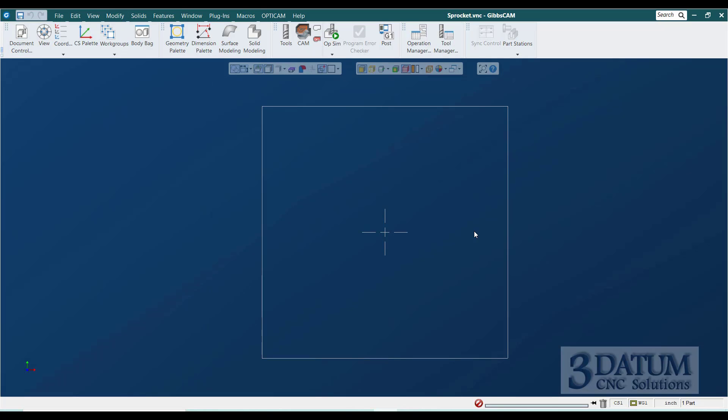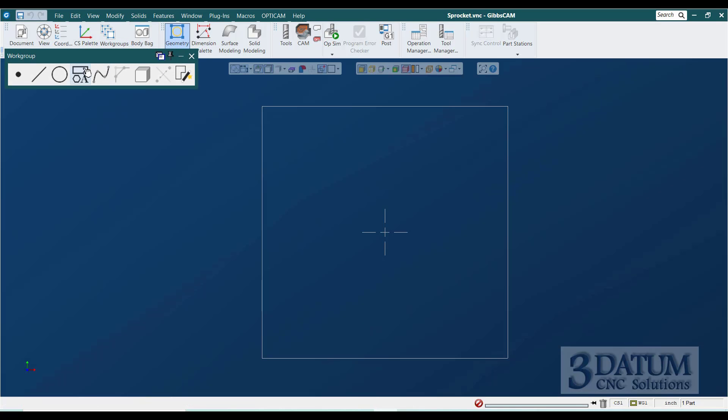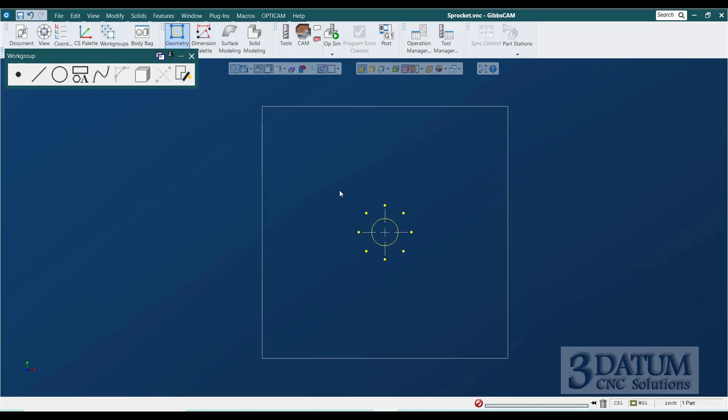Here's our material blank. I'm going to start with the stuff in the center — I've got a three-quarter inch bore in the center, so I'll draw a circle for that. Then I'm going to draw an eight-hole bolt circle on an inch-and-a-half diameter. In GibbsCAM, I'll open my geometry palette, draw a circle with 0.375 radius at the origin, then go to point bolt circle — a full bolt circle on a three-quarter inch radius, eight holes at 0,0, clocked to zero.